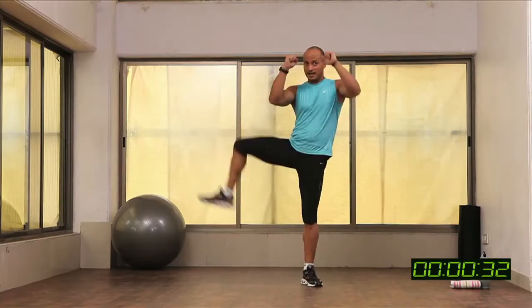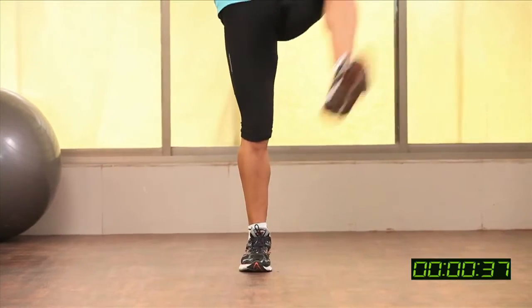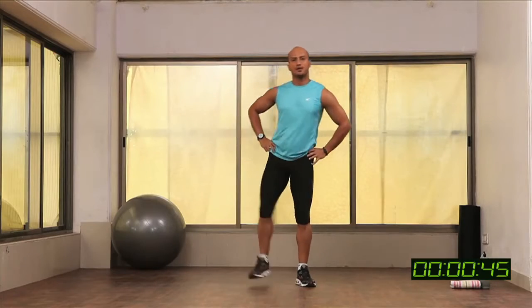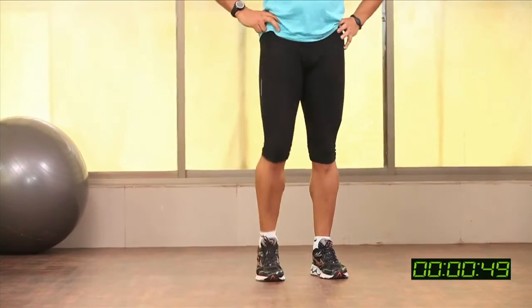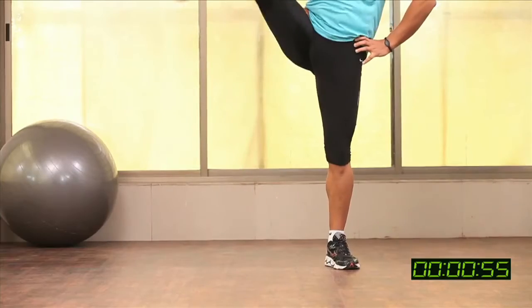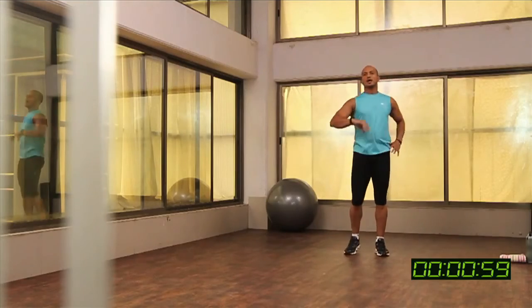Alright, 30 seconds is over. Let's start the internal rotation — hands are here. And time.